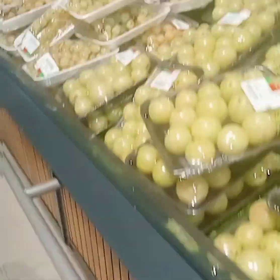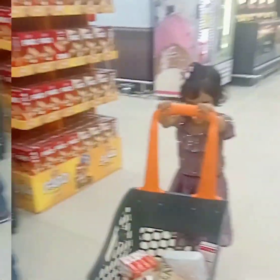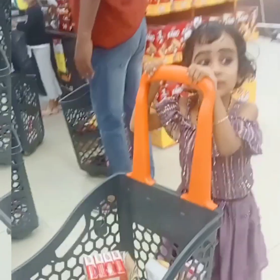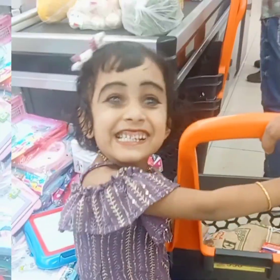Let's go to the house. I will go to the house. If you like this video, like, share, and subscribe to my channel.